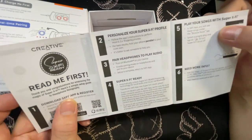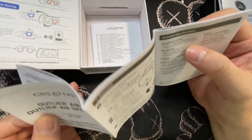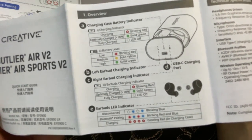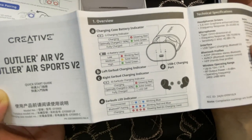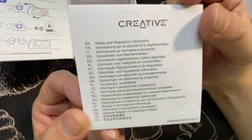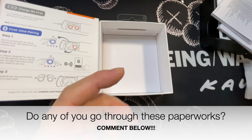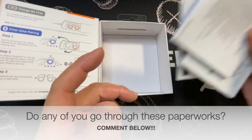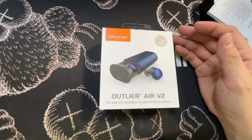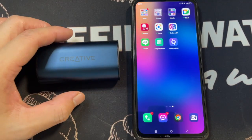There's a quick start guide — very thick — covering LED indicator meanings and battery information. There's also safety and regulatory paperwork. Comment below if you actually read through all that because most people don't. We'll leave the earbuds to charge fully before moving on.